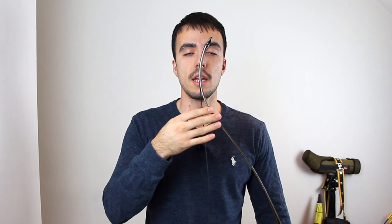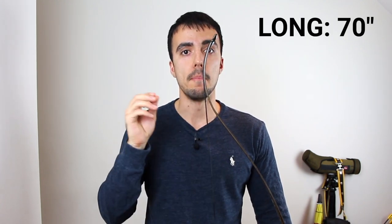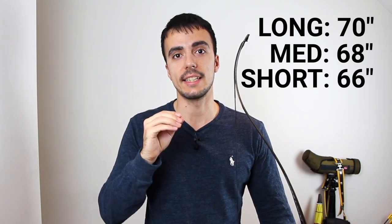There are three main lengths of limb that are really common: long, medium, and short. The long limb makes a 70 inch bow with a standard riser. A medium limb makes a 68 inch bow, and a short limb makes a 66 inch bow. Those are the three main sizes of limbs.